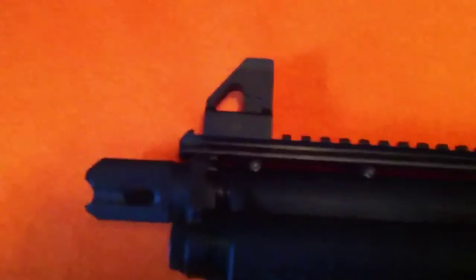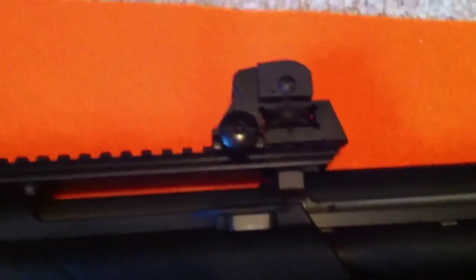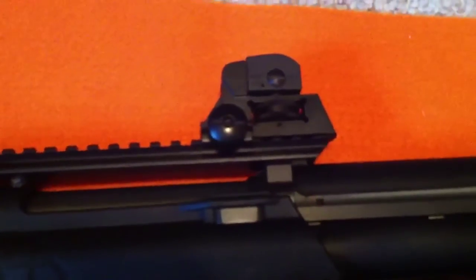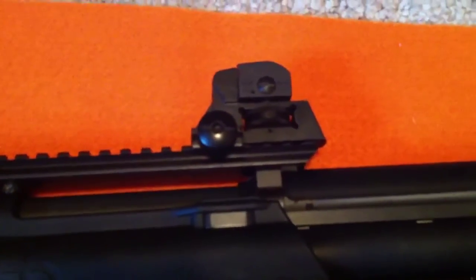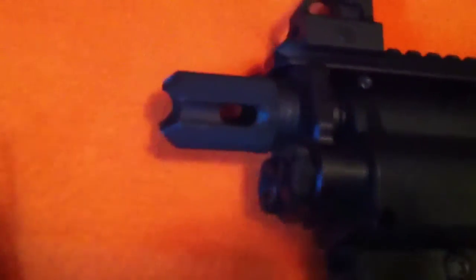I added the standard AR sights off of a different rifle that I took them off of. I put an optical EOTech on it, so I put these on it from that rifle. And then I added the Enforcer Flash Suppressor and a stubby foregrip.